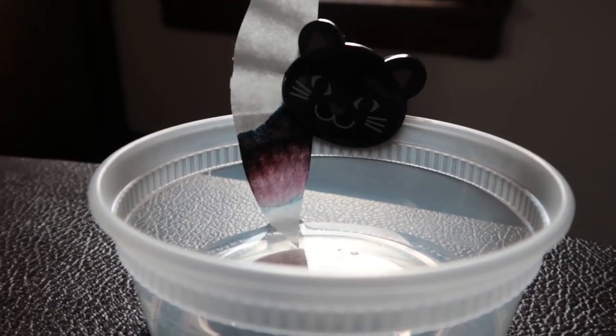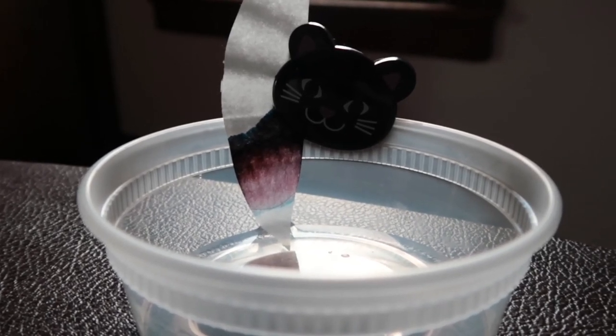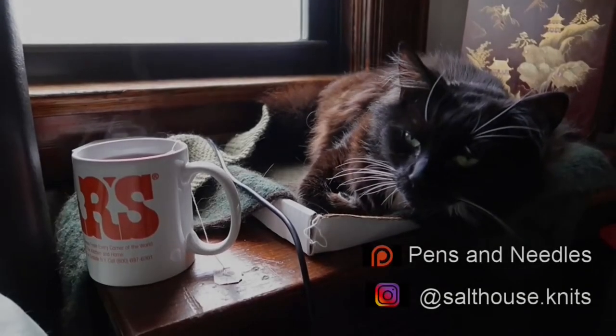It didn't have as much purple as the chromatography promised, but overall it was still a good ink and I like it for what it is. It isn't what I expected, but it is a good medium gray. Thanks for joining me, and see you next time.